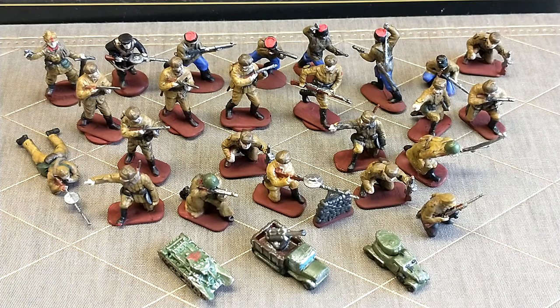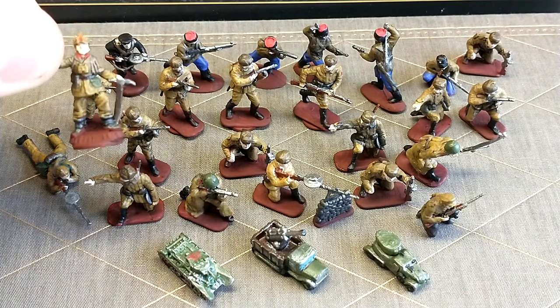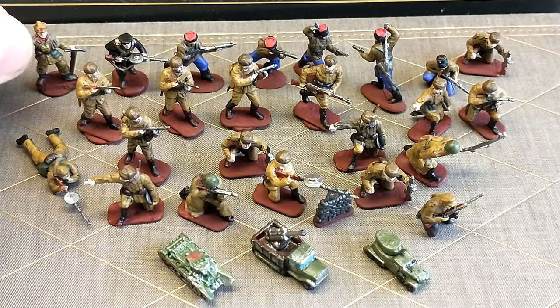So first up we've got this guy in the corner here. That is a Soviet mountain troop. You can see he's got his little pickaxe and everything for his engineering roles. I really like the detail on that guy.